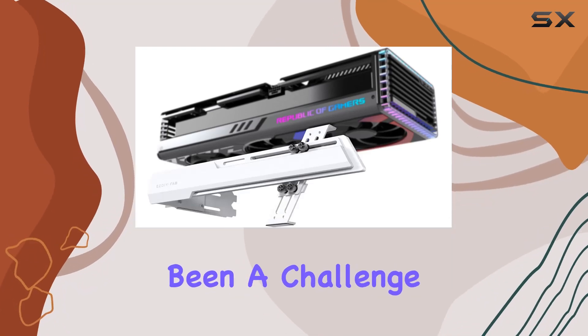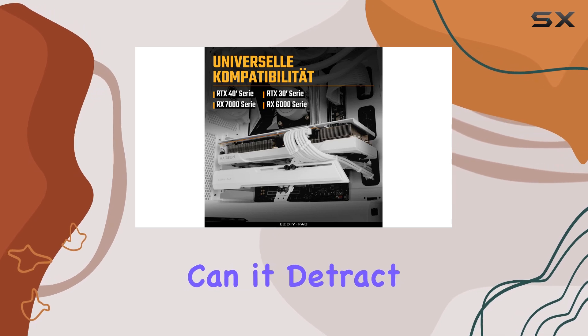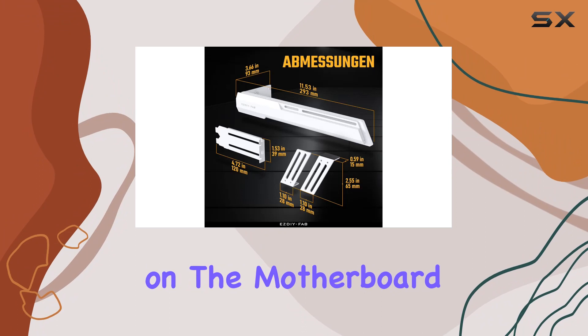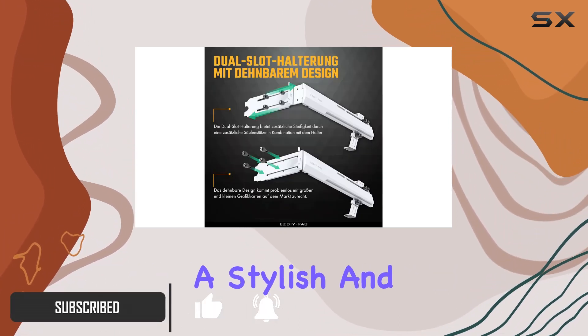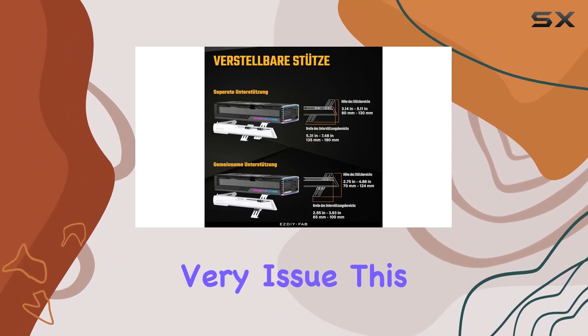Graphics card sag has long been a challenge for PC builders and enthusiasts alike. Not only can it detract from the aesthetics of your build, but over time the undue stress on the motherboard can lead to potential damage. Enter the SDFAB GPU Holder Brace, a stylish and efficient solution designed to combat this very issue.